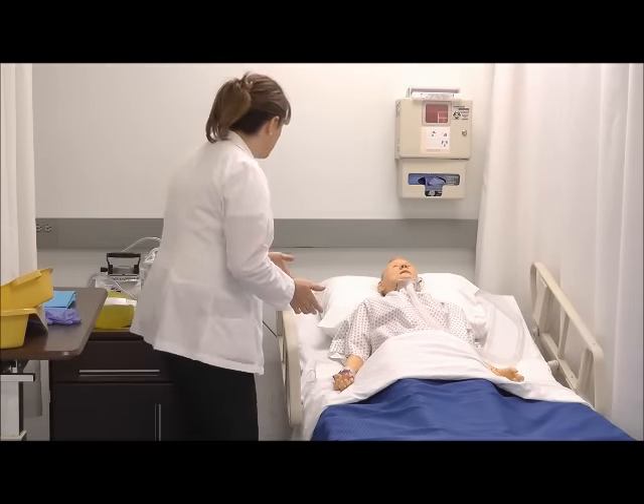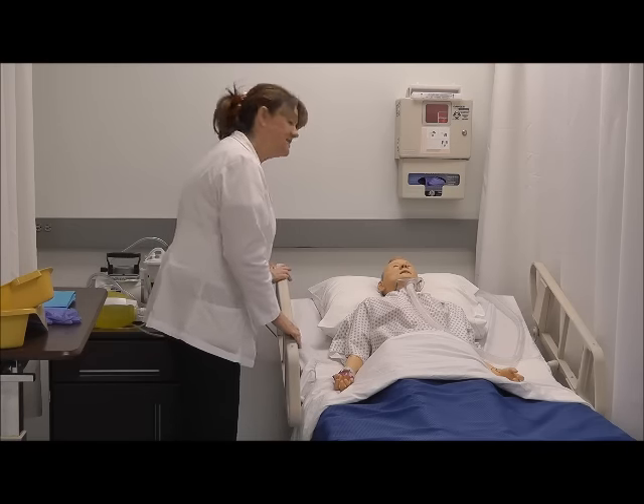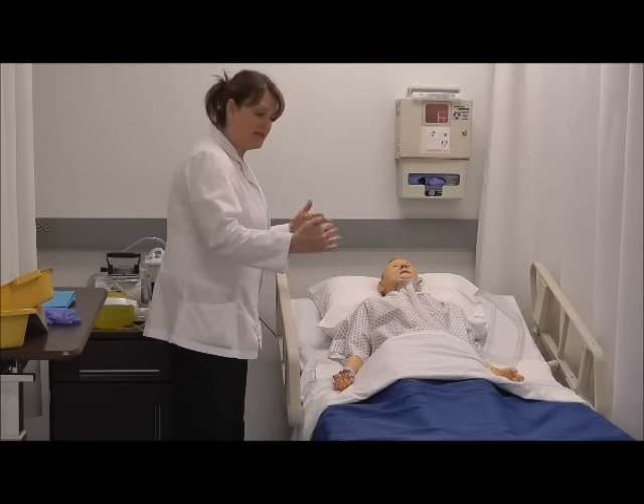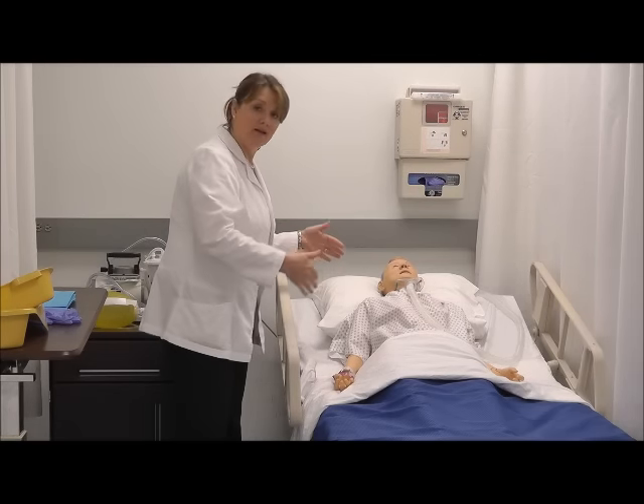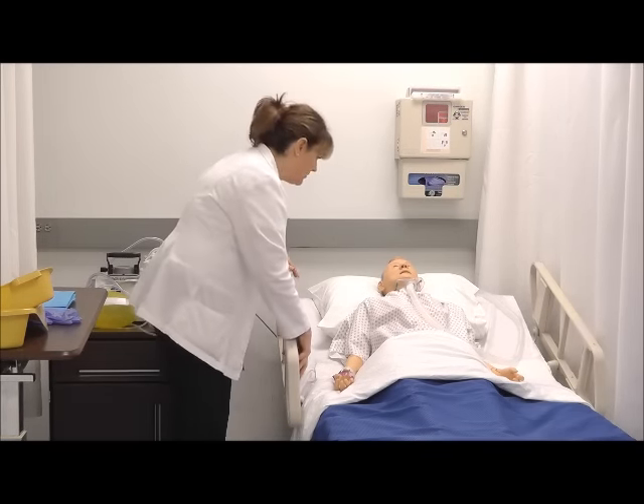I let him know: I understand you need to use the bedpan and I'm going to help you with that. Can you tolerate laying flat? He tells me that he can, because I'm going to need him to roll over to his side and it's easier on their back if you have them laying flat first. I'll lower the head of the bed.